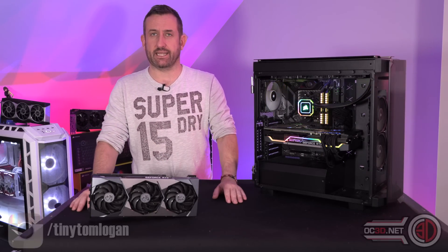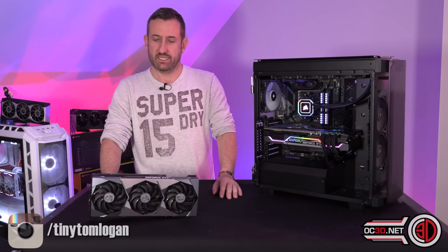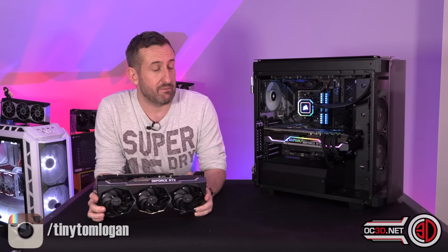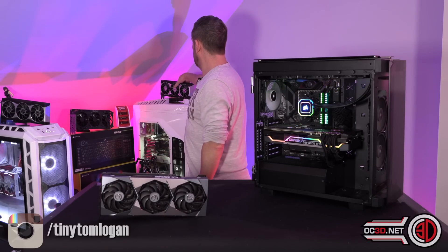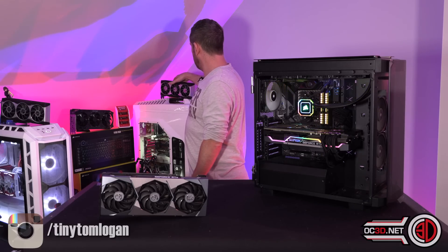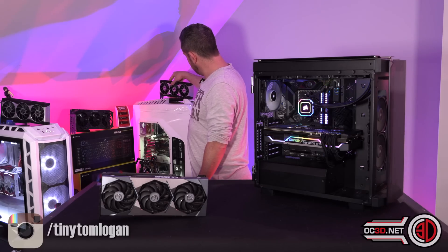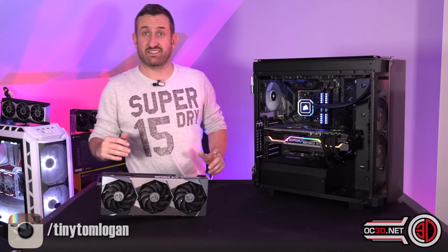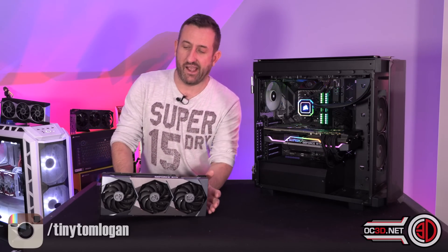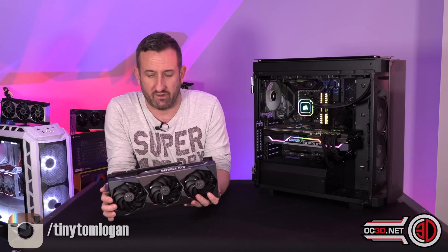There will be no testing today, and I apologise for that, although there is more information on the website as there always is. That's simply because I could not get the work done before the NDA deadline because of the workload with the Radeon RX 6800 and 6800 XT launch. The Red Team graphics cards are there in the background because I always used to get grief about Nvidia stuff being in the background, and they'll end up in a water block in another rig after this video.